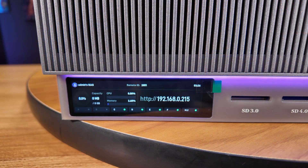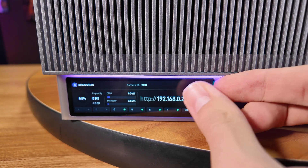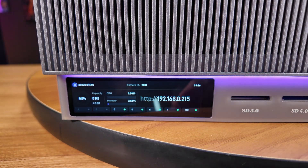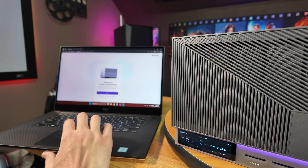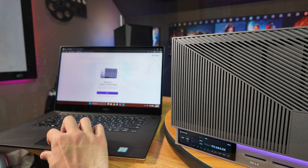We went ahead and plugged this thing into power so we could get started with our evaluation. The very first thing we noticed was just how nice this little 3.5-inch LCD display on the front of this NAS is. Once the unit boots up and gets a network connection, it'll actually show you the current IP address assigned to the NAS, along with the usage of your CPU, memory, and storage. Now that I've seen this in a NAS, I feel like this should be a standard feature everywhere, since it's just so much easier to take a quick glance and see the IP address right there, rather than using a piece of software on your computer to find the NAS on the network.